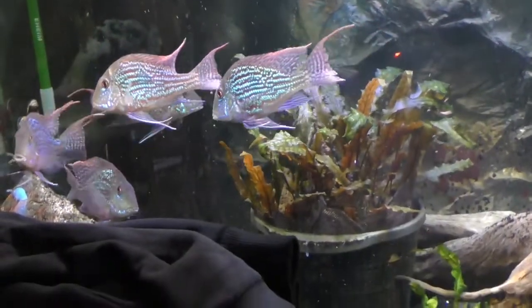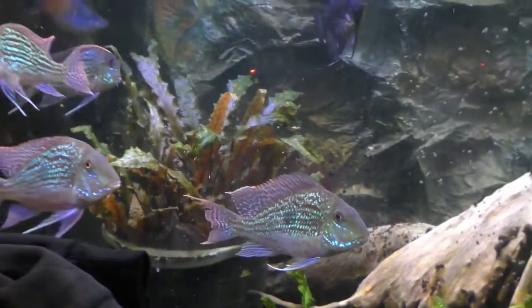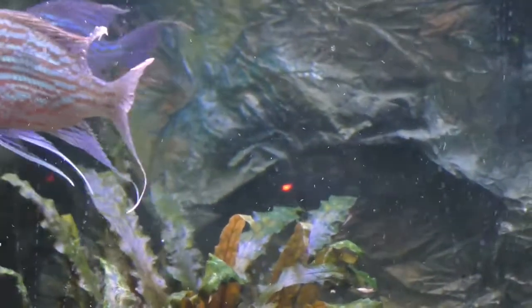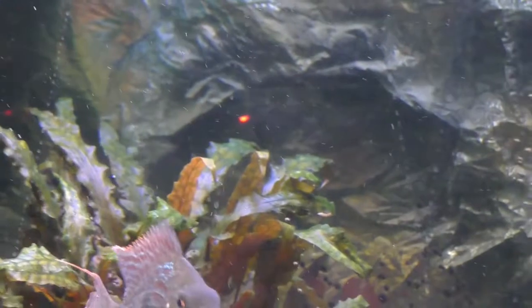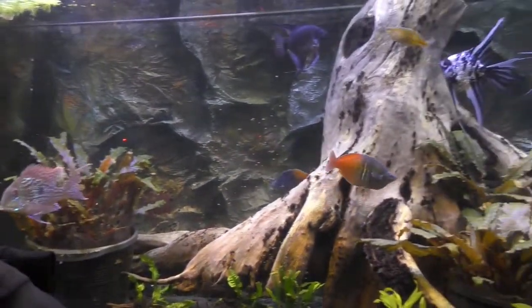Another thing that I've done recently — I've added five Siamese algae eaters to this tank to work on the black beard algae.